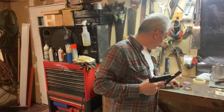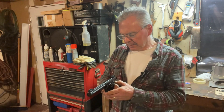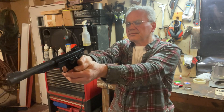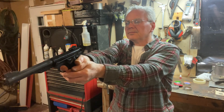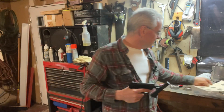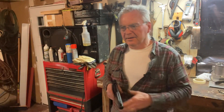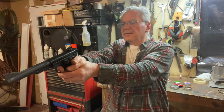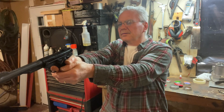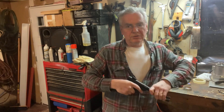So you just cock it down like that — break barrel — and shoot. I'm shooting the Premier Hollow Points here. I already have them all marked on the target. One thing to remember with this one: every time you cock it, it sets the safety. I'm shooting at a target with little tiny bullseyes. This gun is more intended to be a soda can plinker, but if we could do something about the trigger, I think this could be a really good shooter.